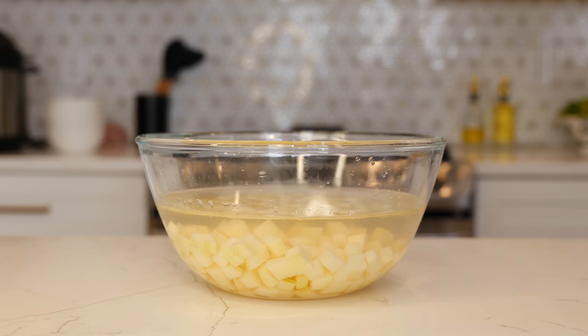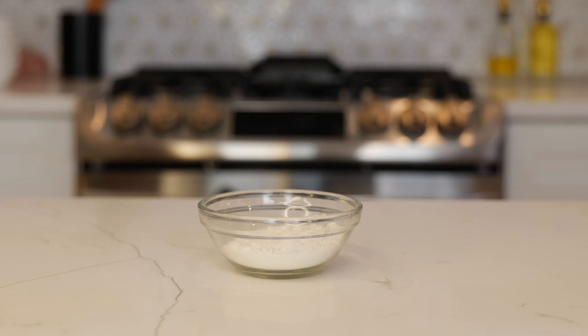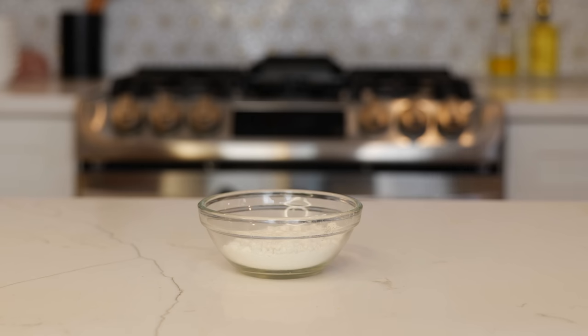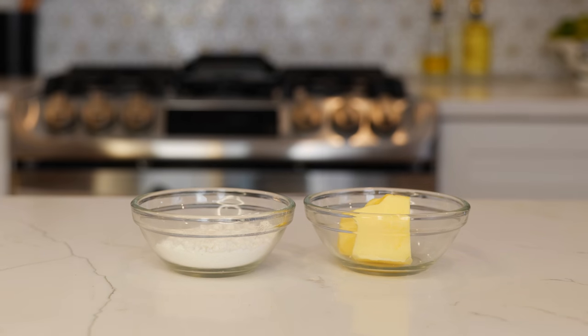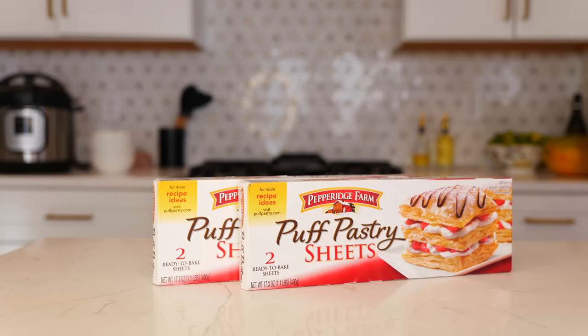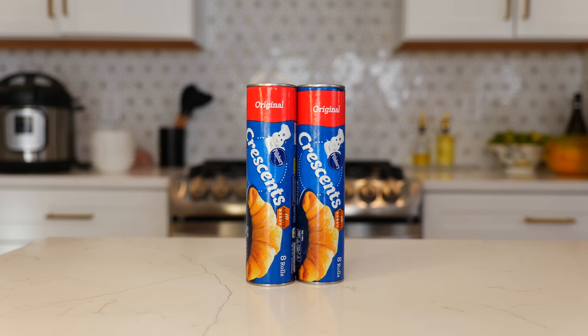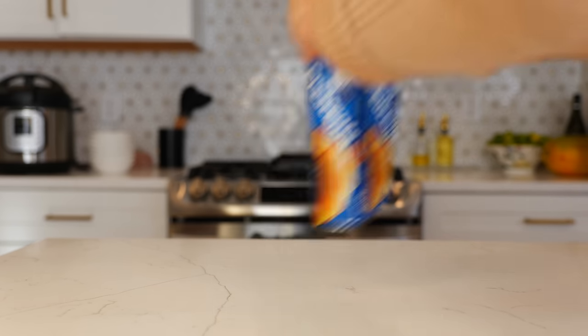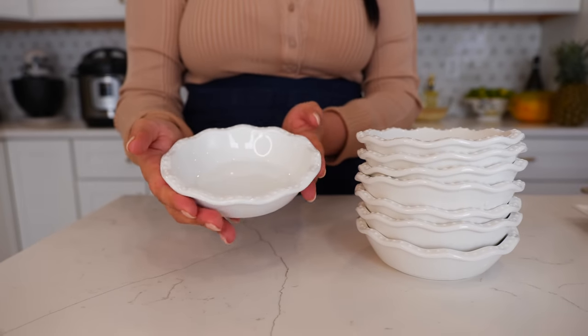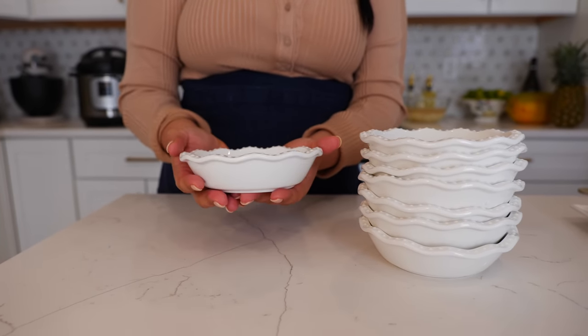Seven carrots, two to three cubed potatoes, two tablespoons of chicken bouillon, two tablespoons of all-purpose flour, two tablespoons of butter, desired amount of cheese, and two boxes of puff pastry. You can also use pie crust or these little crescent rolls. You're going to need a lot of pot pie dishes — Cloud will link those in the description for you.